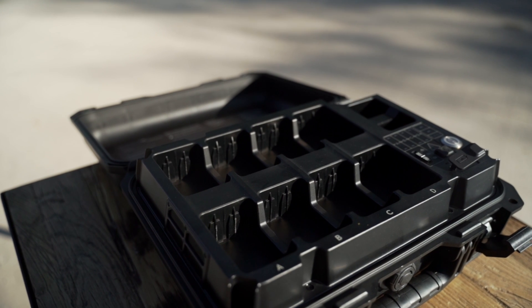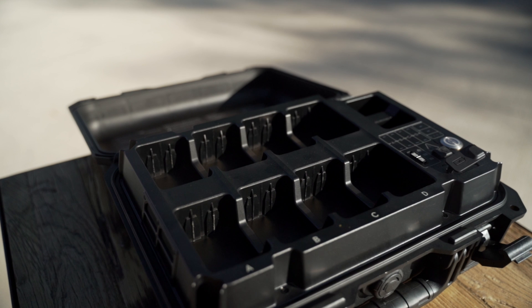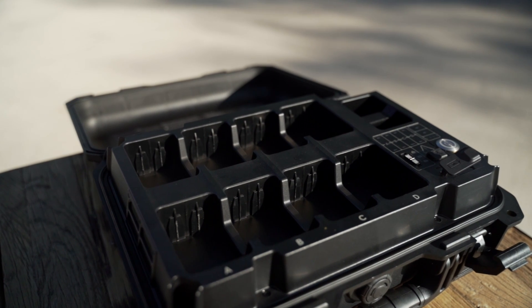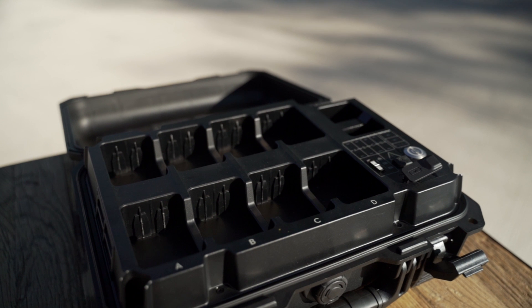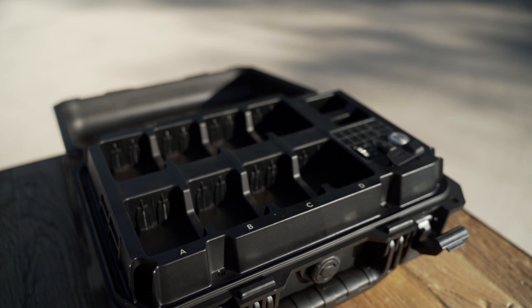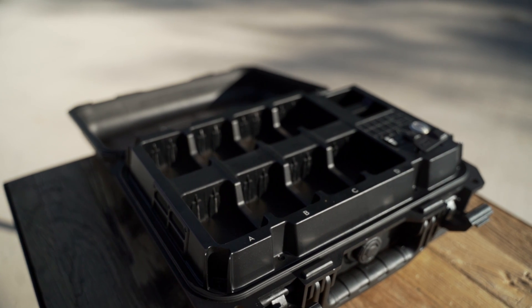Next up is the charging station, and this thing is really great. It's small and compact — it can fit eight batteries at one time, as well as two remote control batteries. It takes the two most charged batteries and tops those off first, then moves on to the next two, and so on. What's really cool is it not only has a regular charging mode but also a quick charging mode, which takes two batteries from about 10% up to 90% in less than half an hour. This battery station is a real key component of the entire kit and it comes with the DJI M30T.